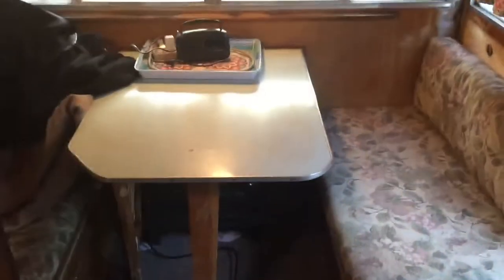I'll show you the inside. I built the screen door. There's a dinette area. There's a little bit of water damage in the corners.